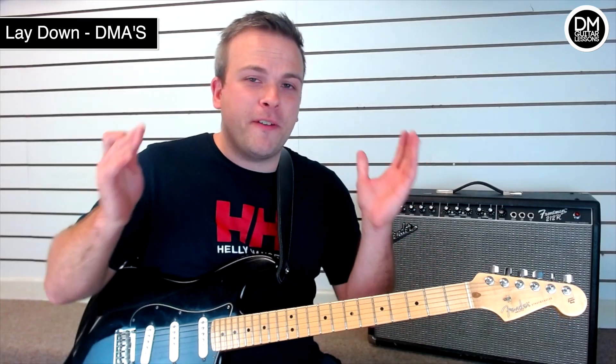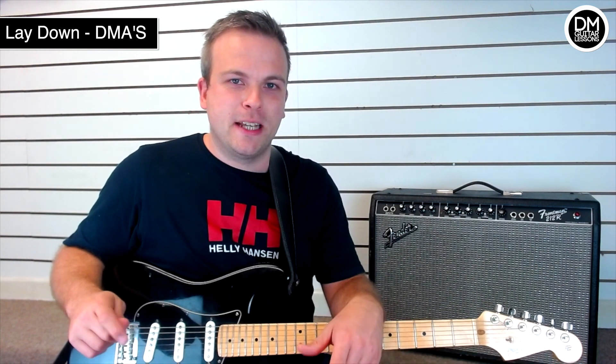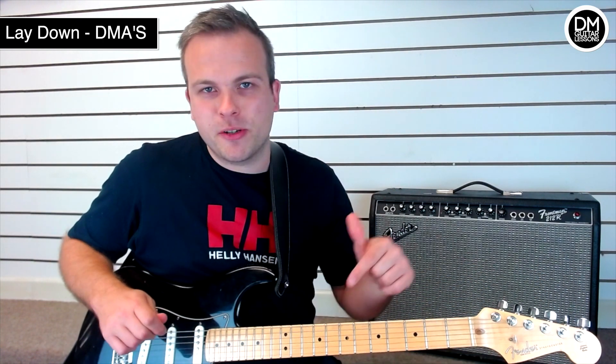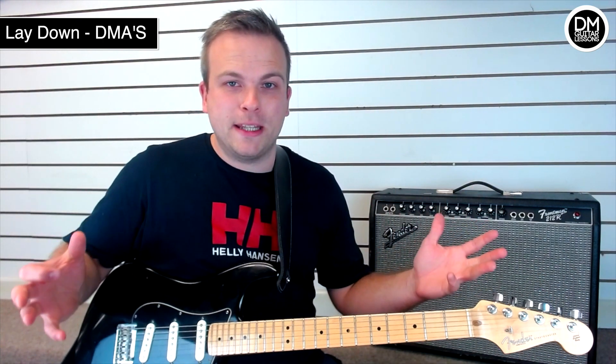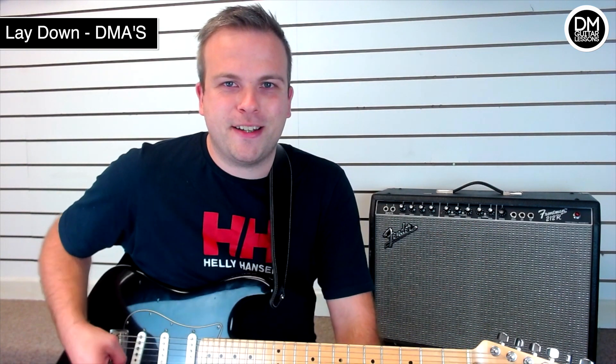I hope you found that helpful guys. If you have, please do subscribe to my channel if you haven't already, and hit that like button. If you want to win one of those guitars I talked about, make sure you're subscribed and also leave a comment in the comment section of any one of my videos, and then you're in with the chance of winning one of those guitars. Cheers guys.